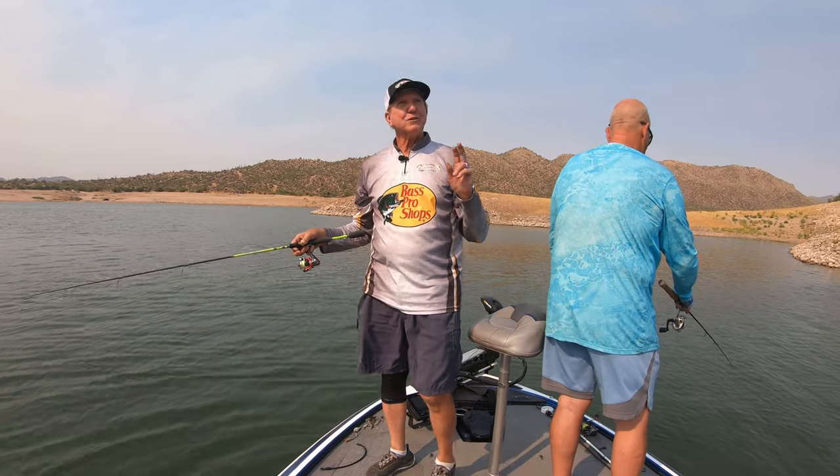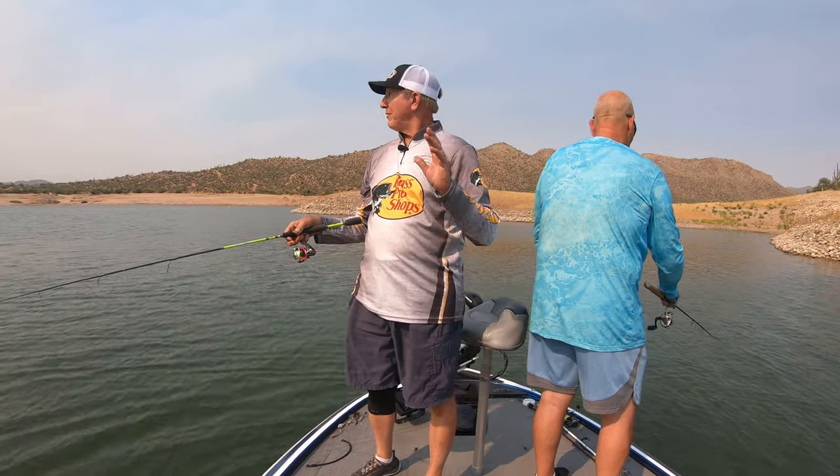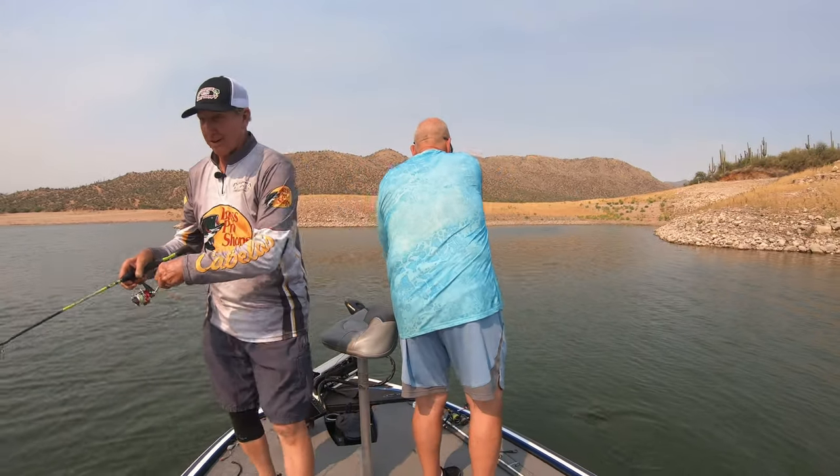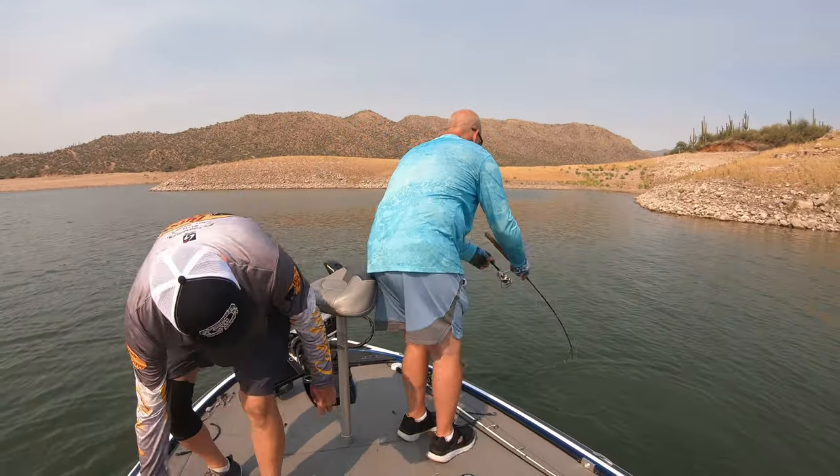We're up here at Bartlett Lake and I'm doing something different today — crappie fishing. And we've already got one on, oh my gosh, already!